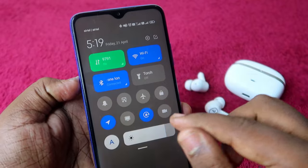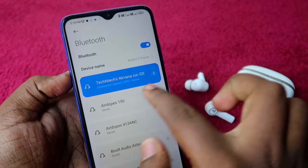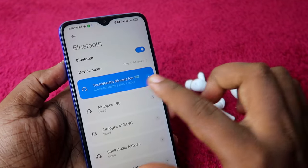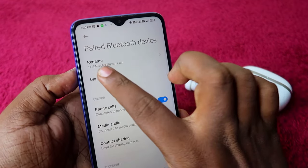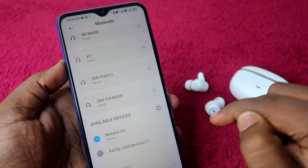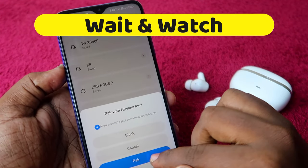To set up Google Fast Pair, go to Bluetooth settings once connected. You will see the Nirvana Ion listed with your Gmail ID in front of the device name. If you don't see your Gmail ID, unpair the device first, then click on the device and pair it again.